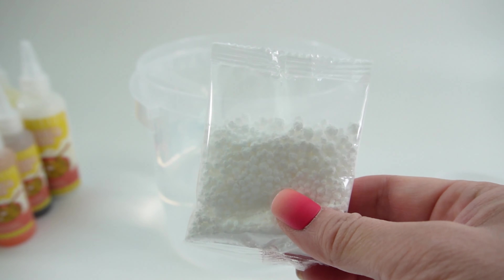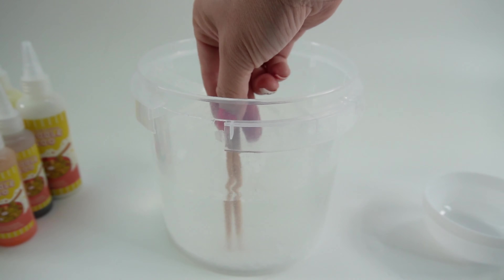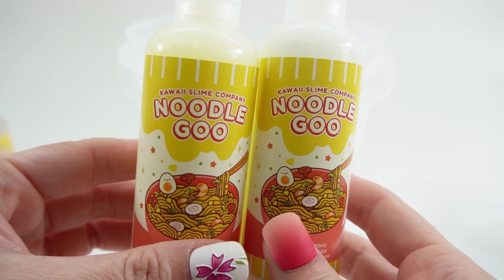Next we're gonna fill the bucket up with four cups of water. Now I'm gonna add the activator and give it a good stir. All right, and now it's time to make some noodles!